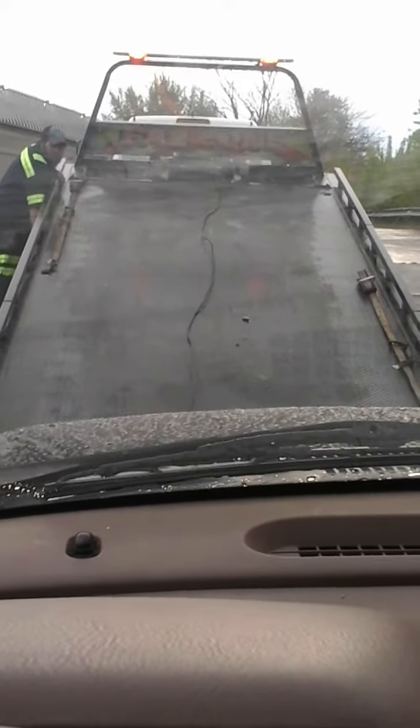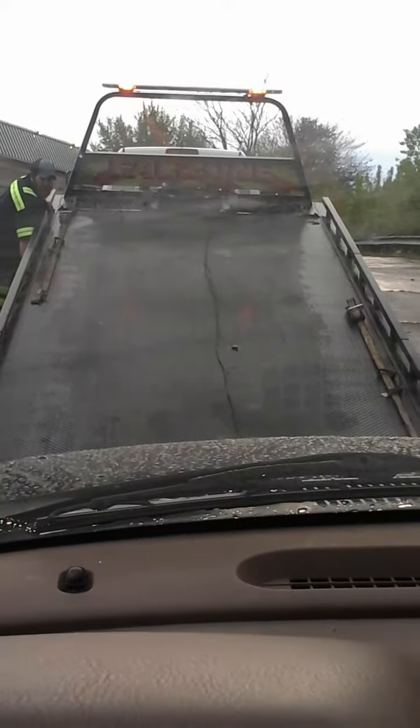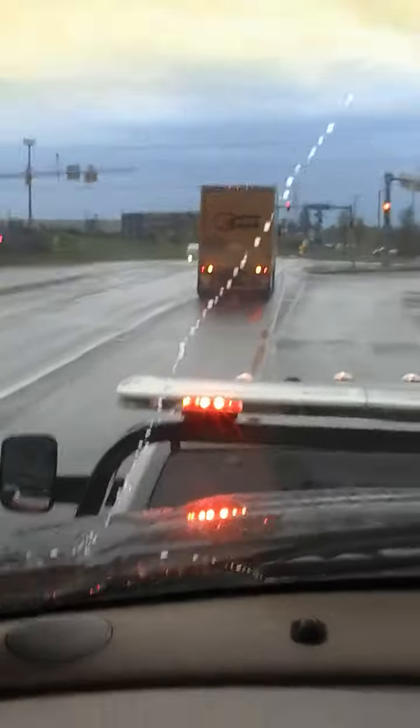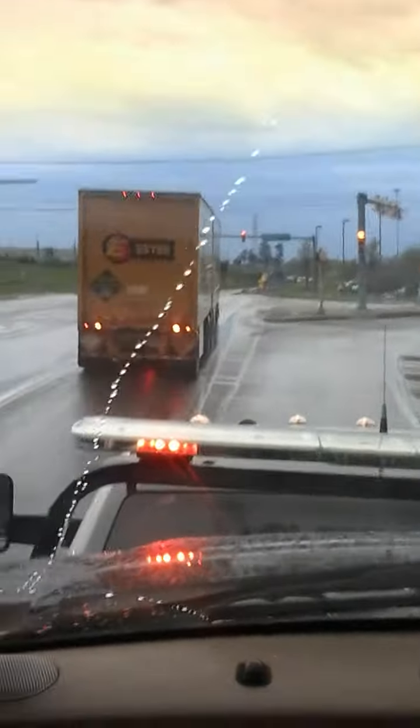This is what a Jeep looks like getting towed. As you can see, a 2001 Jeep Grand Cherokee getting towed because the SKIM code reader is defective.